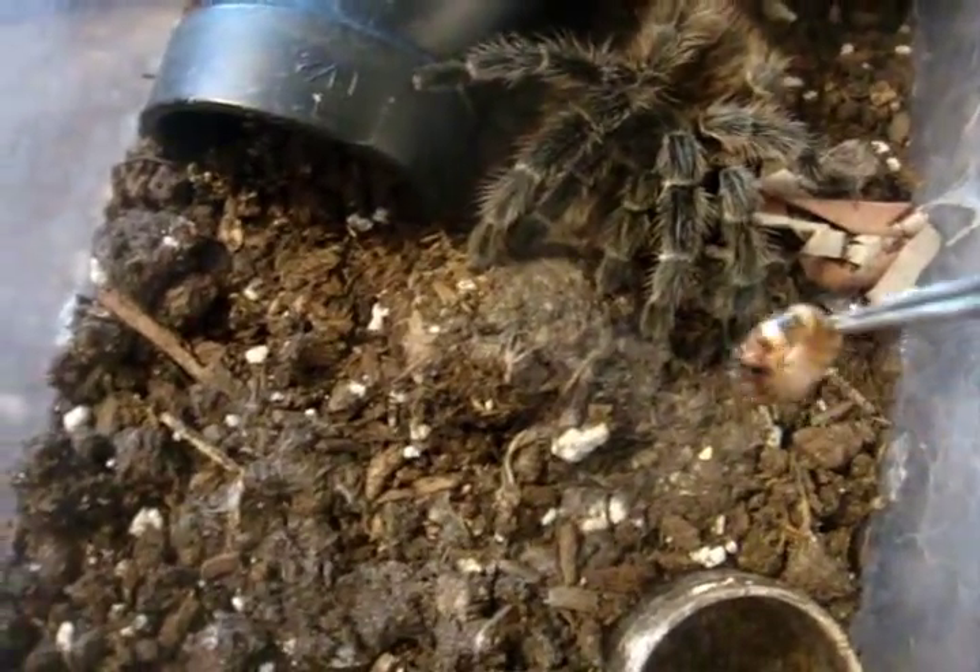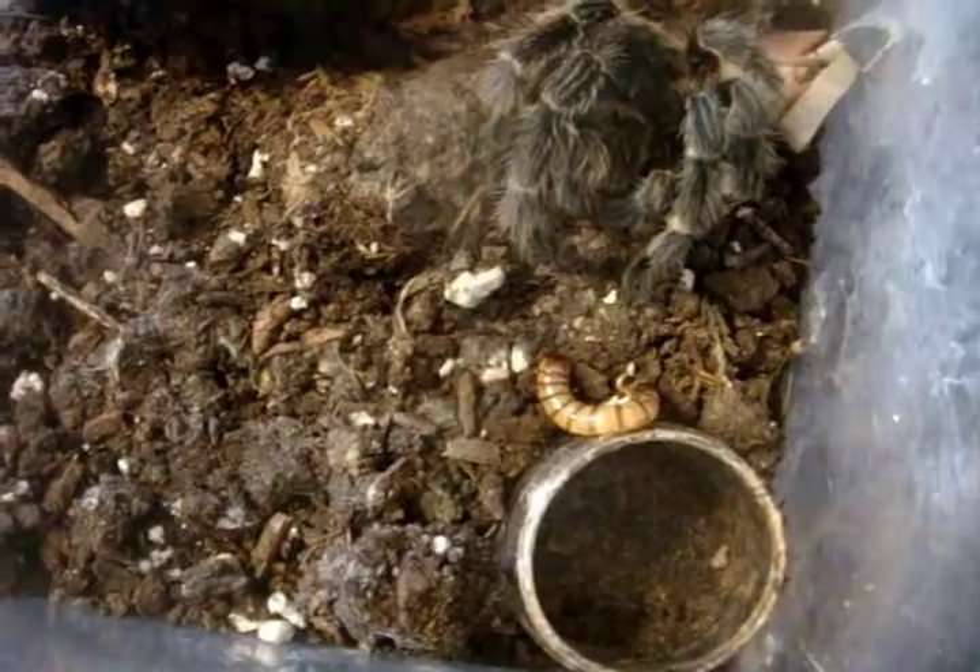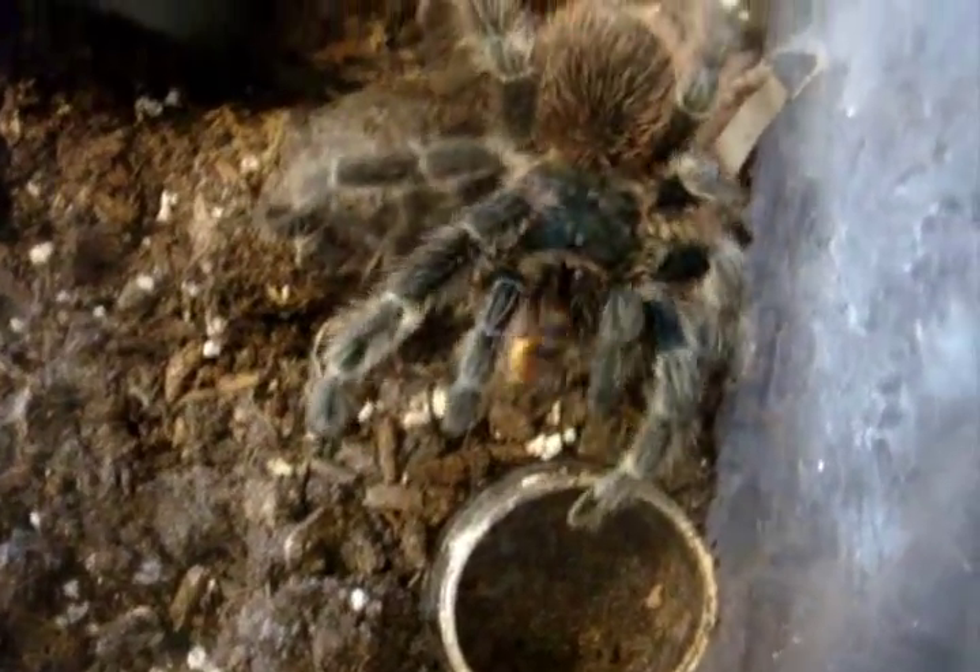Lasiodora difficilis, the Fire Red Bird Eater. It's 9:47 AM. Good girl, Dora.